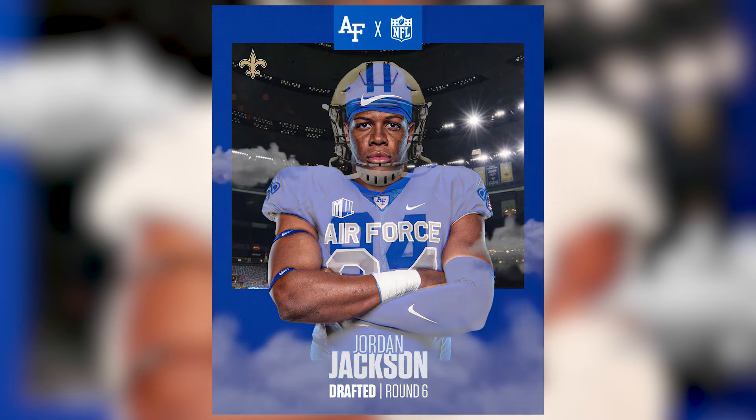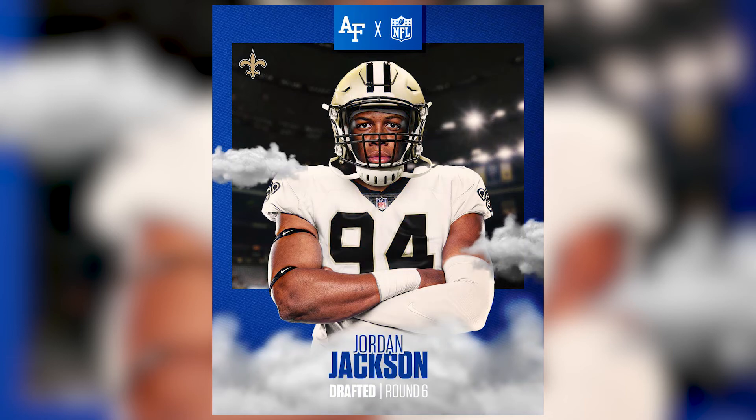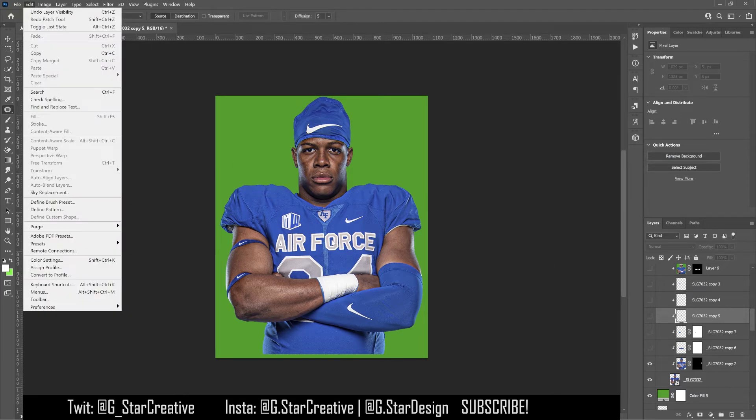What's up y'all, today we have a drafted jersey swap graphic that I made for Air Force football, so let's get right into it. There are a bunch of different ways to do a jersey swap graphic, but I'm just going to take you through the way that I did it. Luckily I didn't have to do the lower half. Basically what I did is used this tool right here to take his jersey and do content-aware fills.